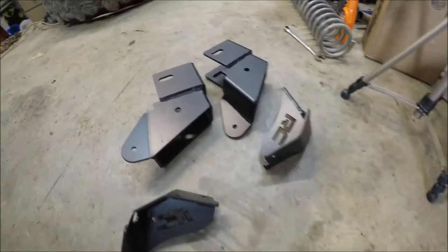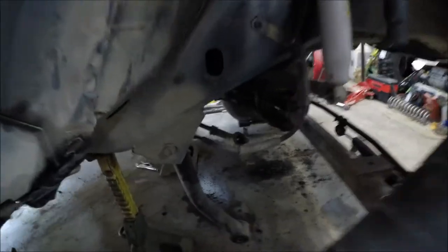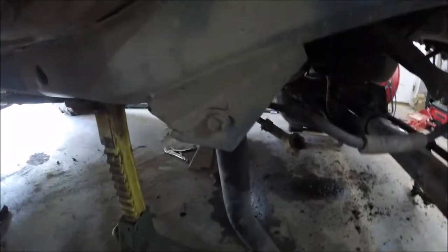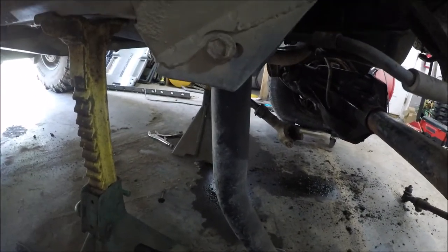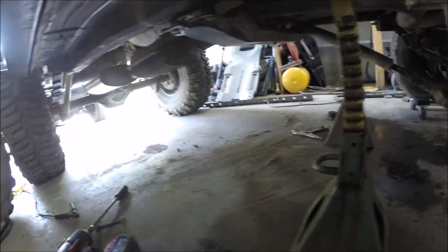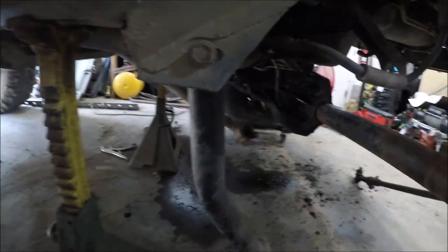So I picked up these control arm drop brackets. They should be pretty easy to install, especially while I got everything out. I was kind of worried about losing some ground clearance doing that versus long arms, but I don't think it's going to be a whole lot of difference. I would rather the low point be closer to the front axle than towards the middle.